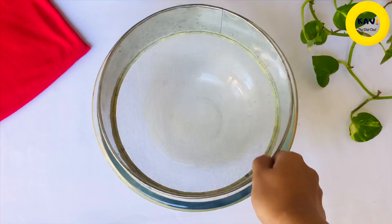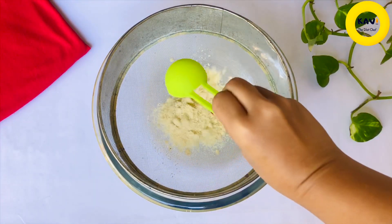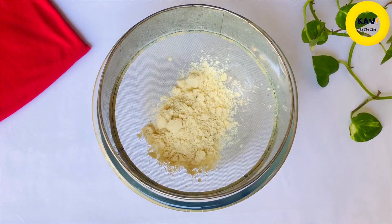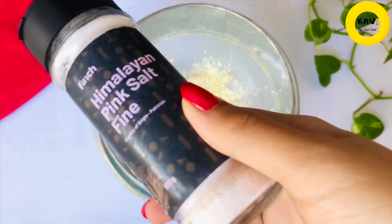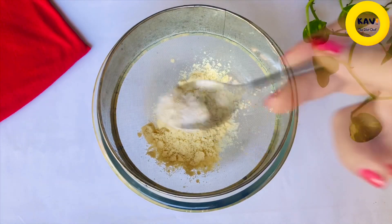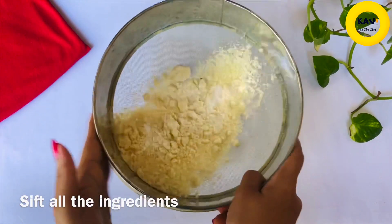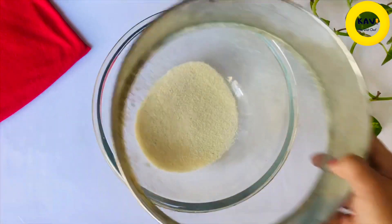When you have the hotdog, you can use the baking powder for this, and you can use the hotdog. If you have the hotdog, you can use the hotdog to cook.